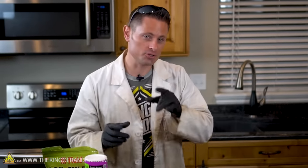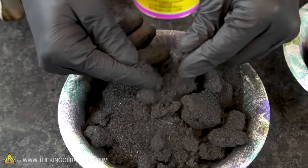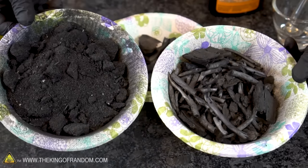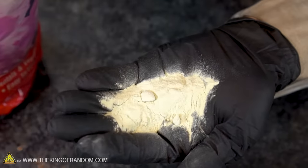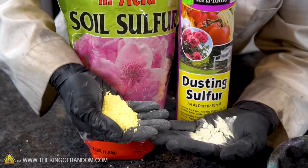In my experiment making charcoal I tried using paint stir sticks, I also tried sticks and twigs I found on the ground, and a bag of sawdust. They all look a little bit different and come from different sources, but at this point they're essentially made of the same stuff. Charcoal is basically elemental carbon — it's number 6 on the periodic table — and sulfur is number 16. The sulfur itself should be a relatively pure element, but it comes in different sizes and shapes as well.